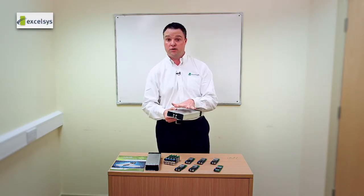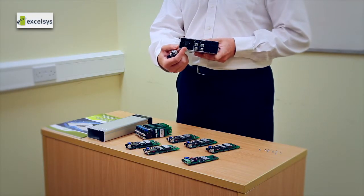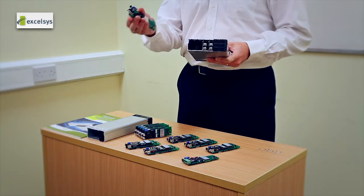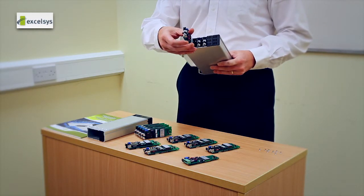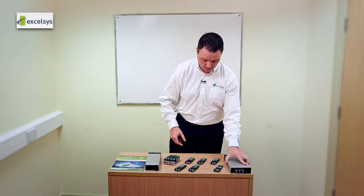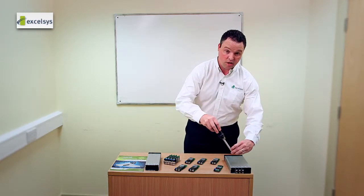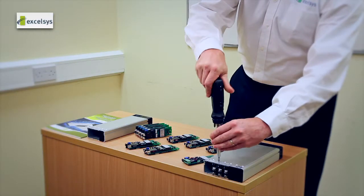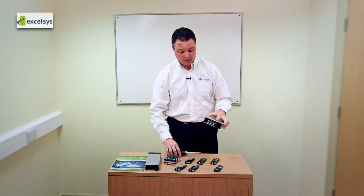The chassis itself is made from extruded aluminium, and it has grooves in a specific location which allow you, the user, to slide the power modules in. Once you've decided the correct power module, you insert it into the chassis. You then put in an earth screw, which is for EMI purposes and also for added mechanical stability. And you have just configured your power supply.